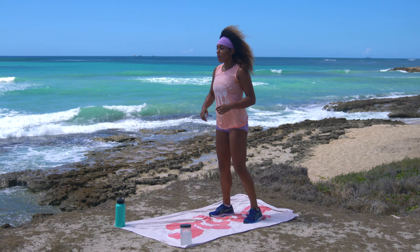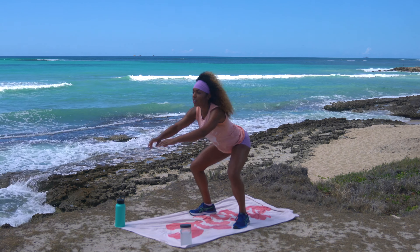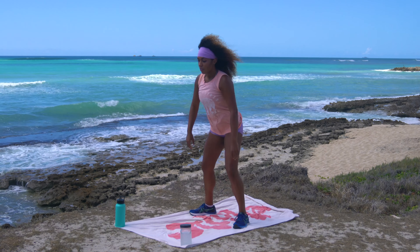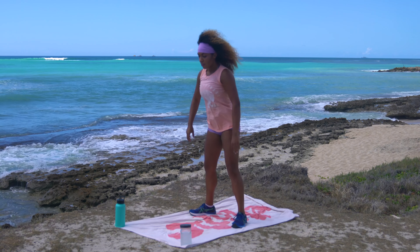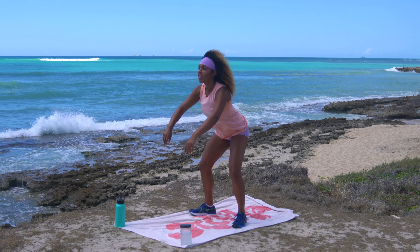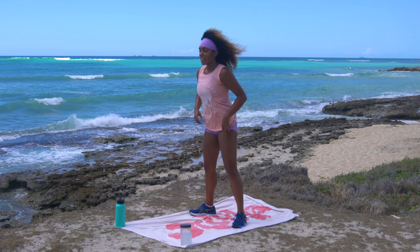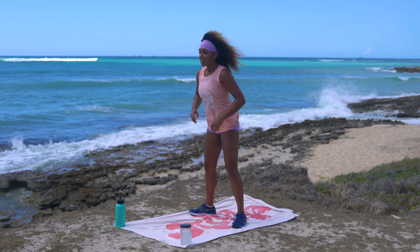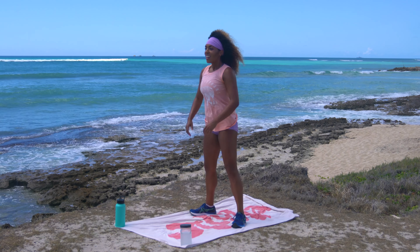Shake it off — we're going to take it from the top, coming right back into those tempo squats. Come into your natural squat stance, counting them out together. Four count down, explode up — ten reps, then five more at regular tempo. Really explode up. Beautiful team, perfect.